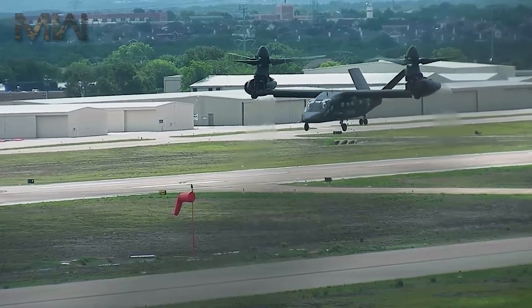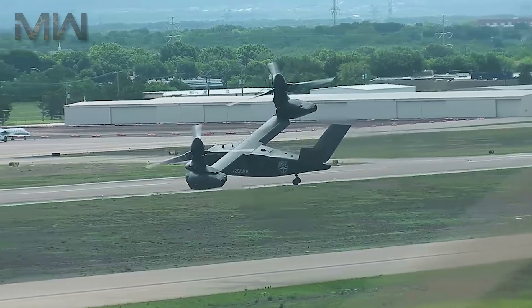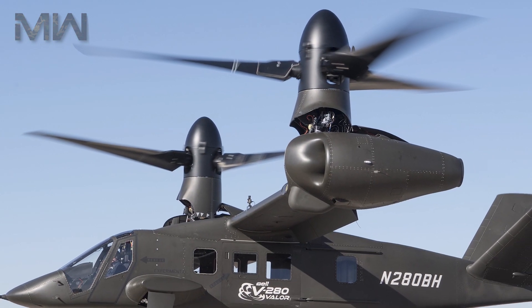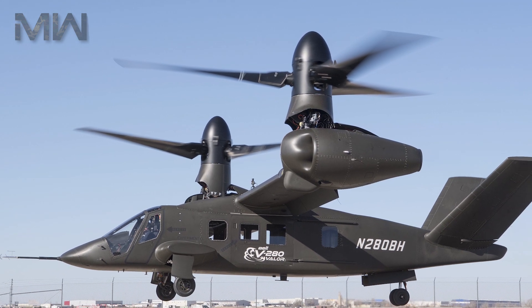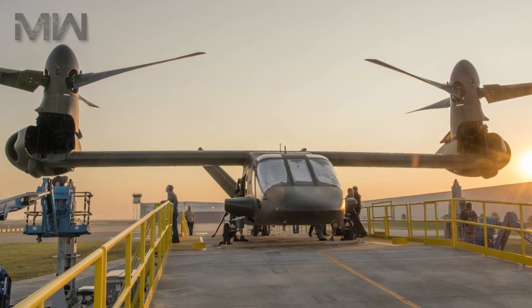The V-280 will have retractable landing gear, a triple-redundant fly-by-wire control system, and a V-tail configuration. The wings are made of a single section of carbon fiber-reinforced polymer composite, reducing weight and production costs.